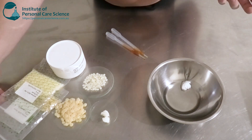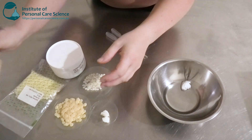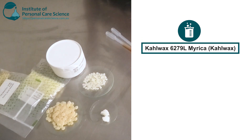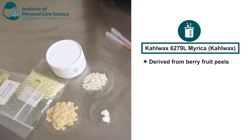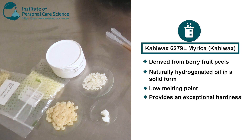Now next are my waxes. Firstly I'm going in with the Carl Wax Marika, and this is a natural wax derived from berry fruit peels. It's essentially a naturally hydrogenated oil in a solid form. It has a low melting point and provides really good hardness to stick products.